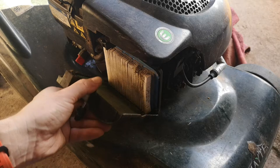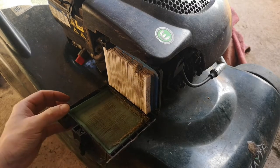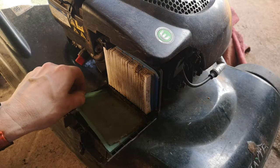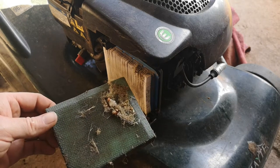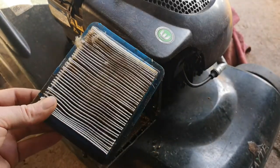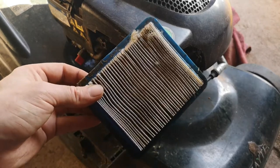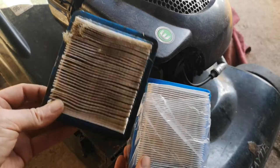Oh dear, that's horrendous. I am so bad. So we're going to swap that out - dirty one out, green one in.